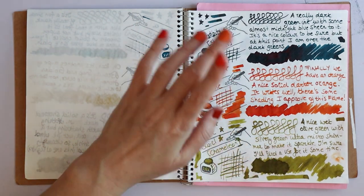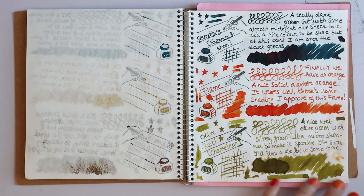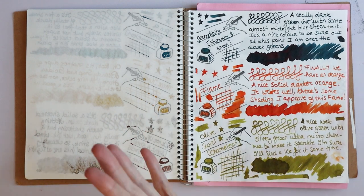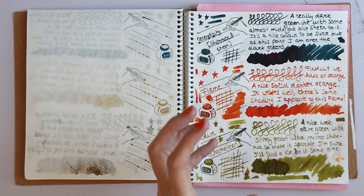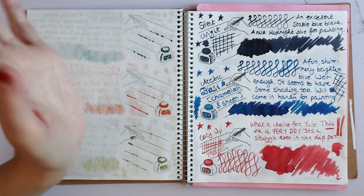Olive Swirl — it's just a really nice olive green and it has some ultra micro-shimmer to it. I love this color. If I use it up before they actually release the full sizes, I might purchase a full size. Otherwise I might eventually.